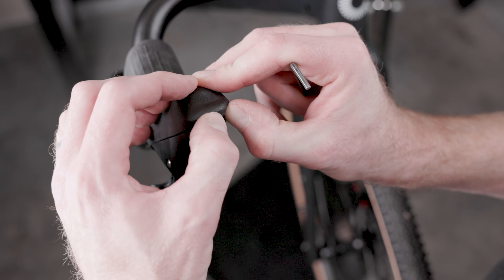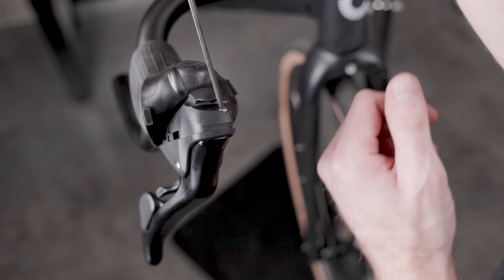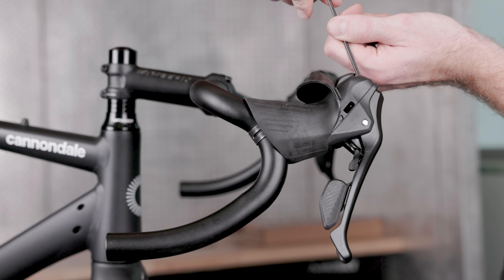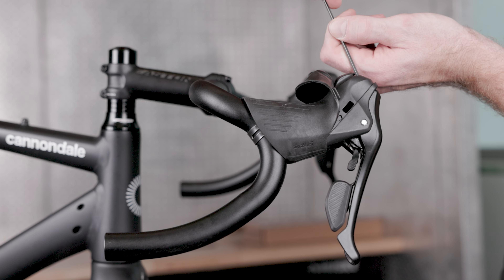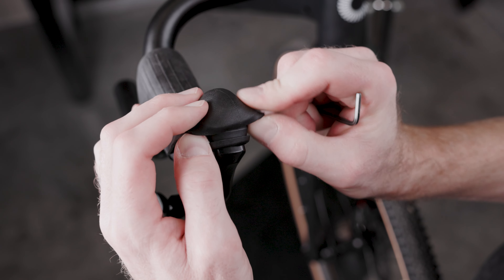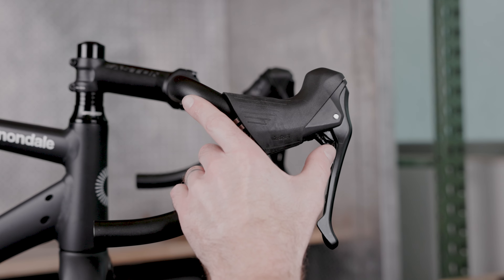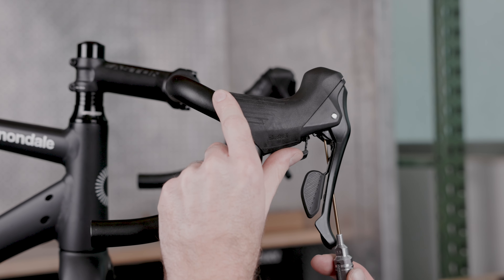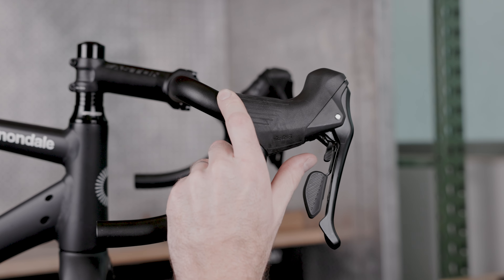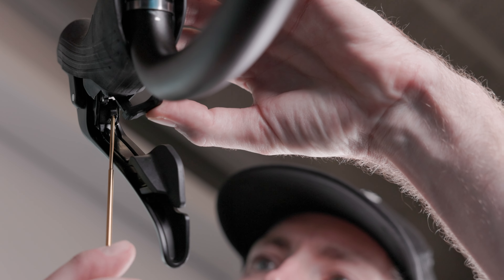To adjust the reach on the Sword Black drop bar levers, peel back the hood from the top of the lever body. Use a 3mm hex wrench to adjust the reach — a clockwise adjustment will bring the brake lever closer to the handlebar, and a counterclockwise adjustment will move the lever further from the handlebar. Once the brake lever's reach is set, adjust the reach of the large shift paddle using a 1.5mm hex wrench after moving the small shift paddle out of the way. A clockwise adjustment moves the large paddle towards the handlebar, and a counterclockwise adjustment moves the paddle away.